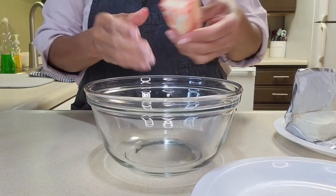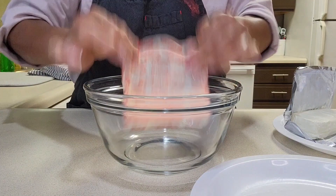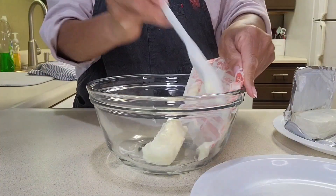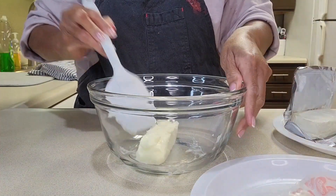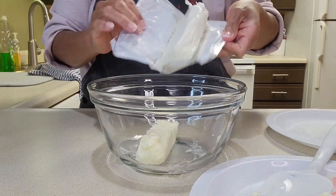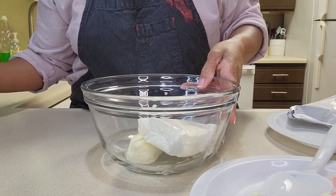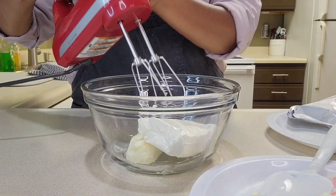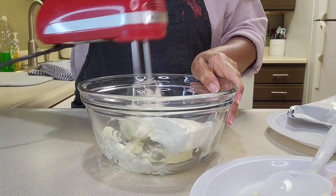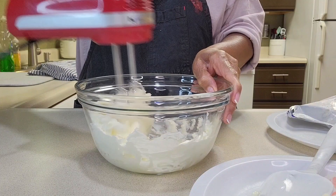For the frosting, I'm creaming one stick of butter with one eight-ounce pack of cream cheese, and this is at room temperature. I'm going to start it on low until it's all creamed together.